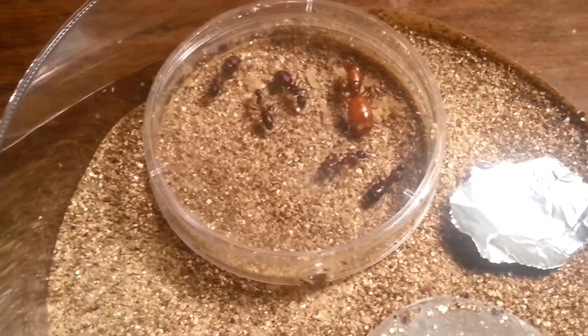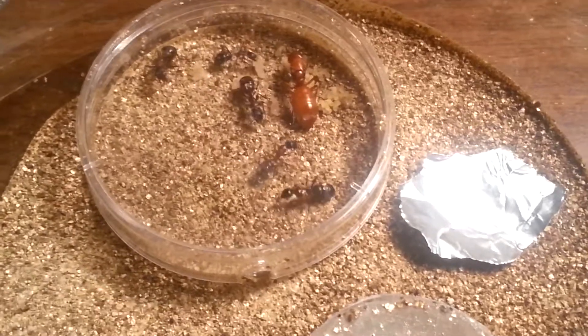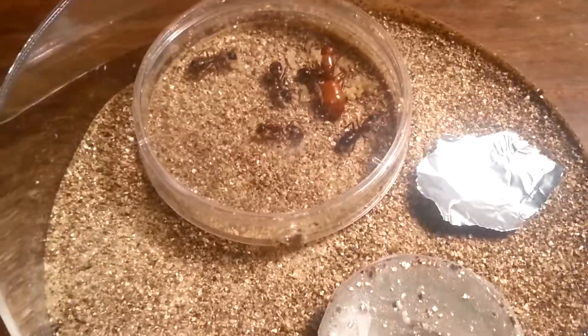So, as you can see, I have high hopes for this colony. I hope she does well. I know Camponotus are not the easiest — most ant species aren't — but I have really high hopes for this. Thank you for watching.